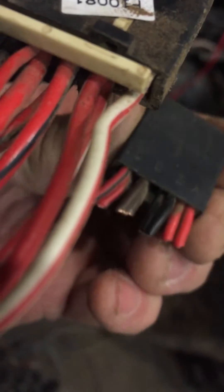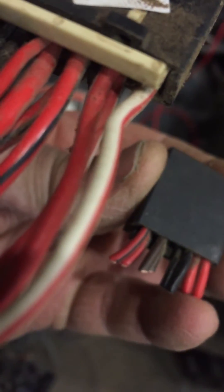On the four-pin it has red, black, brown, and red-with-black — it doesn't have the white-with-red and it doesn't have the red-with-white. So what you need to do is hook up the wires using the same color coordination in the four-pin as the six-pin.